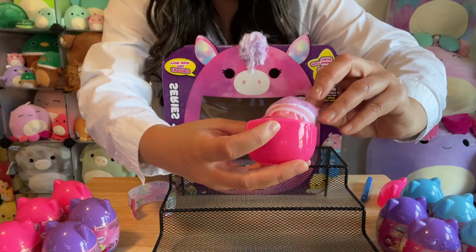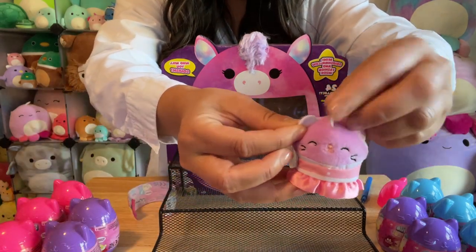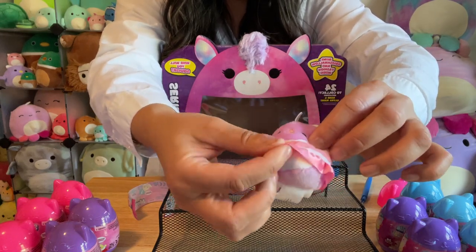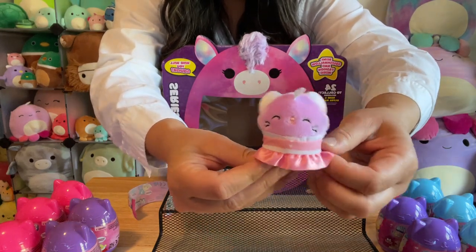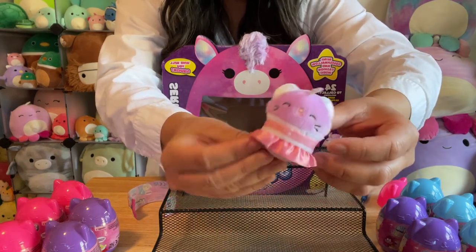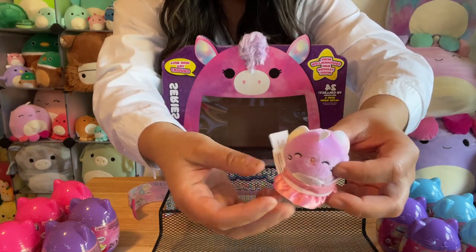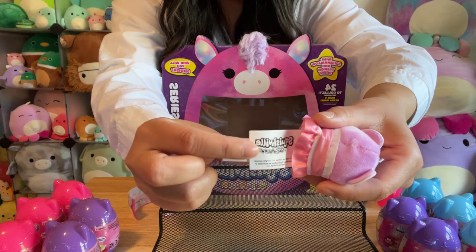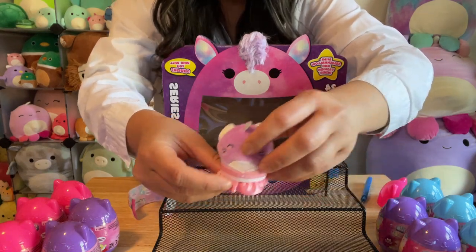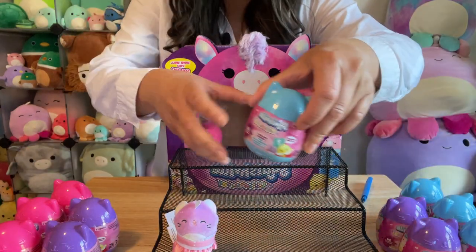First one up, it looks like it's a little cattercorn because there's a little horn. There's a little cat and she's got a cute little dress on — it looks like her fashion accessory is already on her. She still has her belly and her tags. So, so cute. That's the pink one — I'm going to put her right up front.